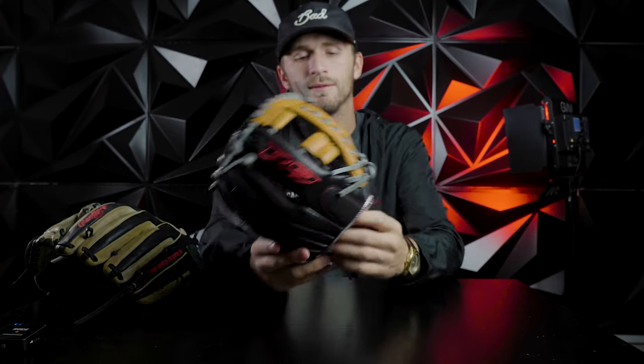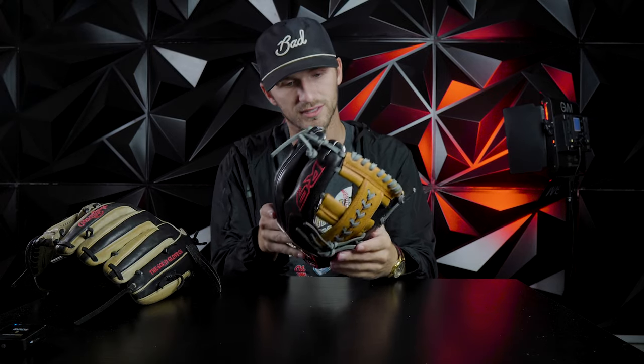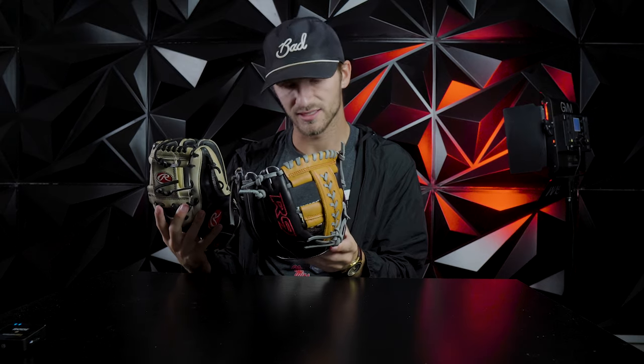It's almost like a railroad track web option — it looks like seams. I don't really like that one. But yeah, this is the R9 series. Got the red R9 right there. It's a pretty sick glove. It's like the same design, really, on the inside as the Heart of the Hide is.